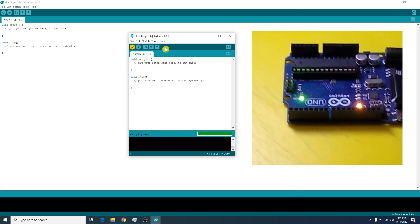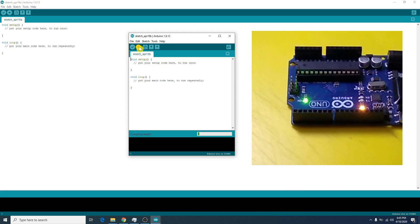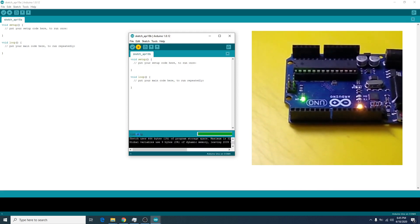We verify our empty sketch and finally upload it. Once it's done, our board is ready to start with the new project. Thank you. Enjoy.